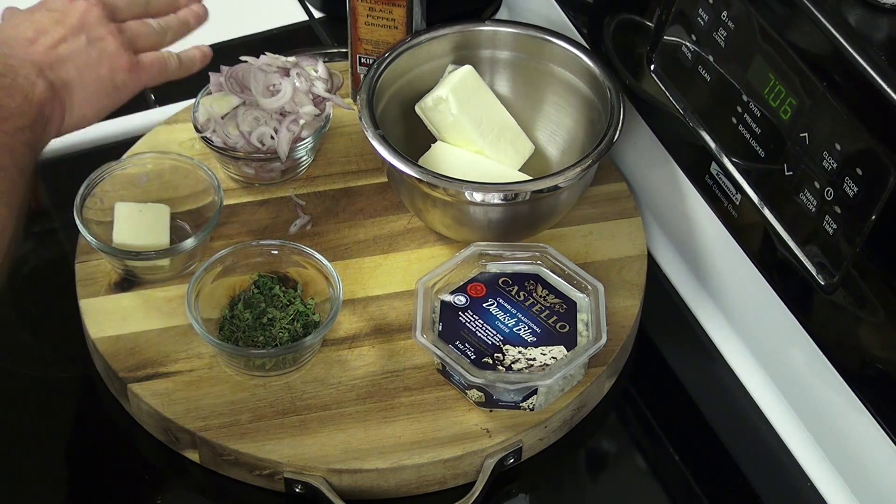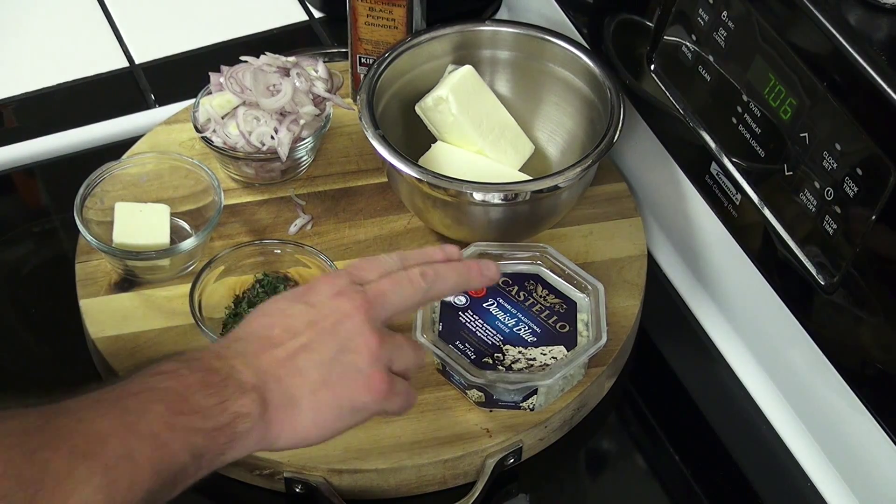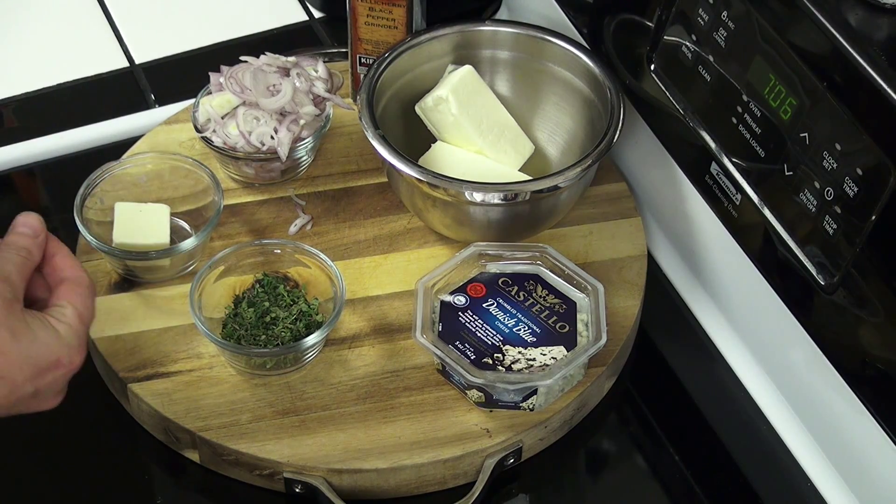This variation I am going to do — I am going to add some caramelized shallots, some thyme, some blue cheese and some cracked pepper. And I am going to make a blue cheese and onion compound butter.